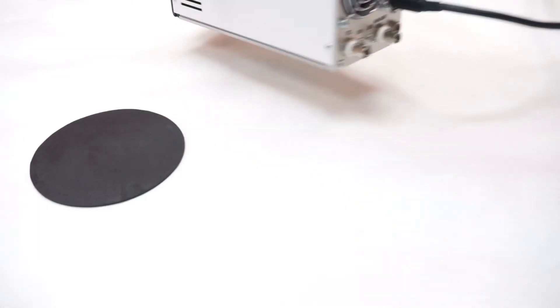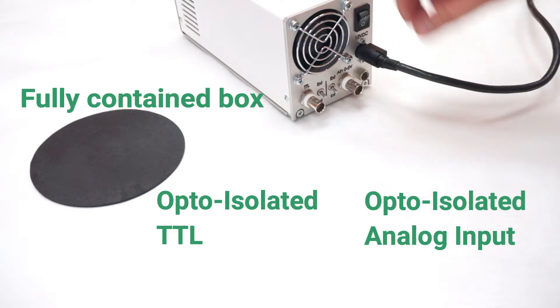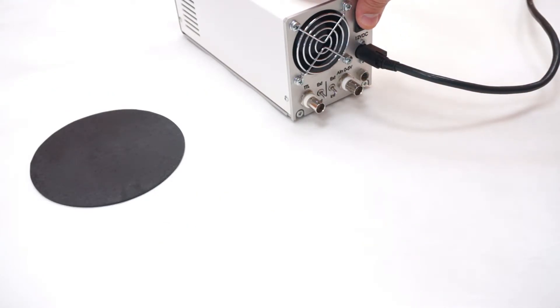This is a fully contained box with TTL and analog inputs, an on-off button, and an optional controller.